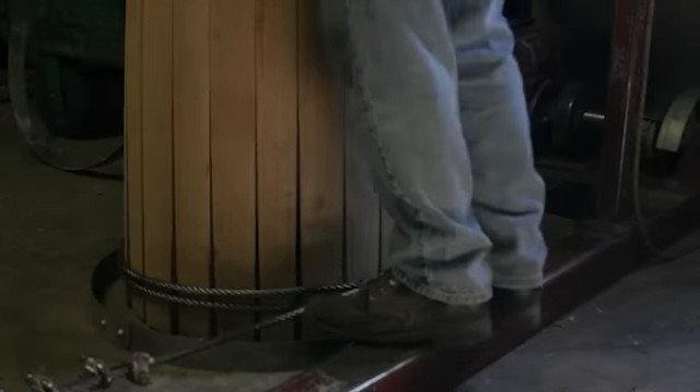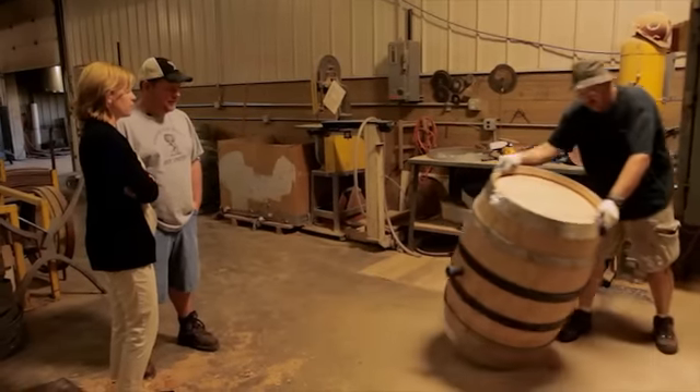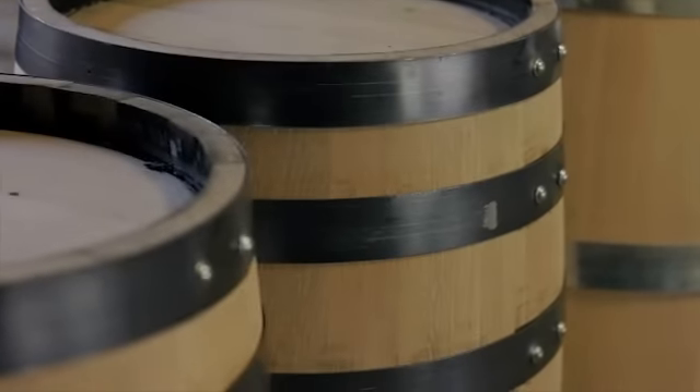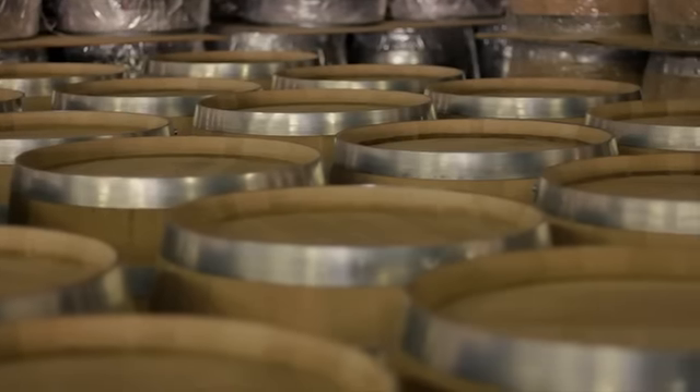Then he'll start putting rings around it, get it leveled out. He'll put it back on the fire and then he'll apply the toasting, depending on what the winemaker wants. Those whiskey barrels get an alligator char — they get charred black as can be. We call that an alligator toast. But the wine barrels, you can request light, medium, or dark toast. It's just whatever the winemaker wants.